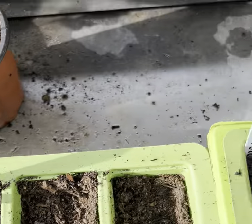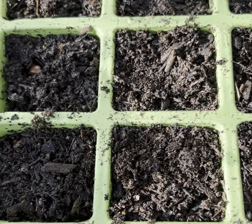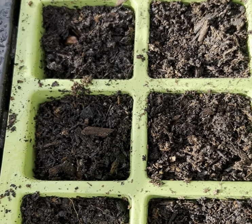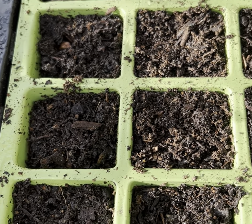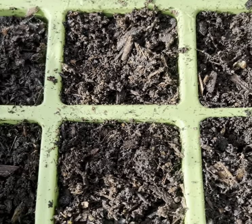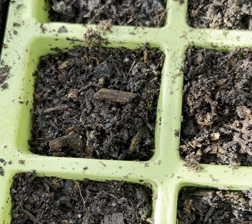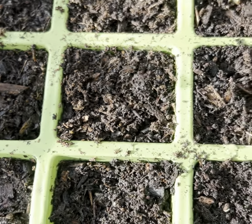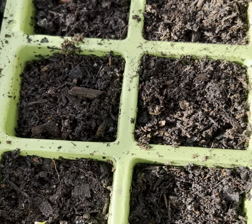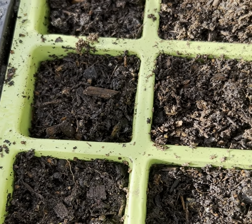Now the delphinium — they were planted a week later because we'd left the seeds in the fridge for a week to go through the stratification process. So these were sown about three weeks ago and as you can see, I checked them this morning and I have got the very first sign of germination. They've been in the shed where it's cool and I've had a cover over them so they're dark, but they have been quite slow coming through.